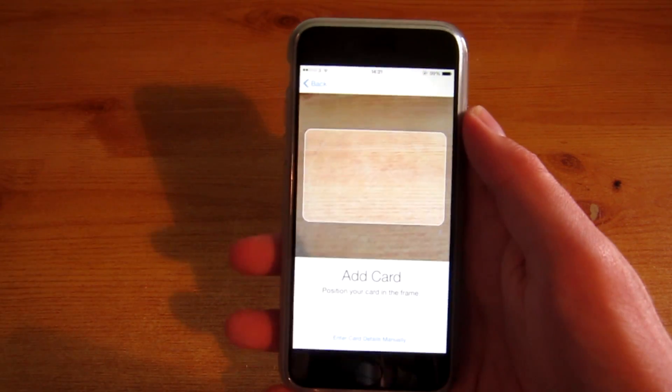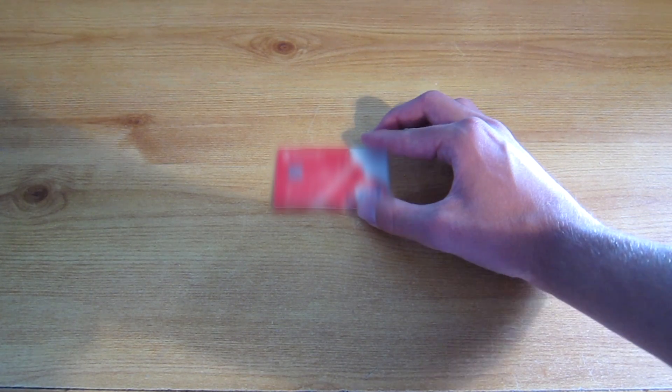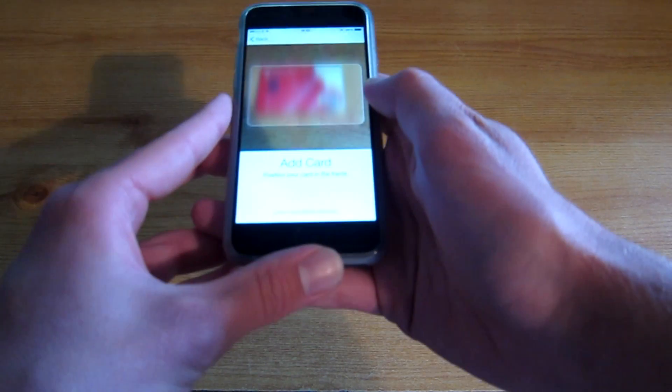So now we want to add the card. You just want to line your card up on the table like so, and then you just want to grab your phone. Once you have Passbook open and Apple Pay ready, you just do this to scan your card in.